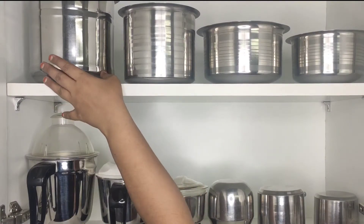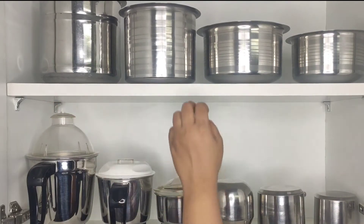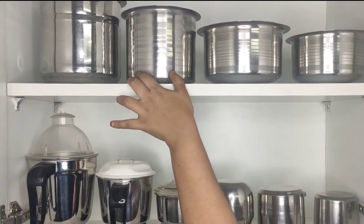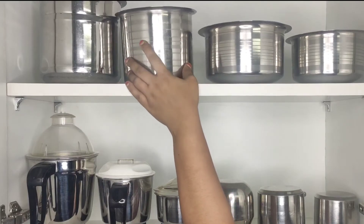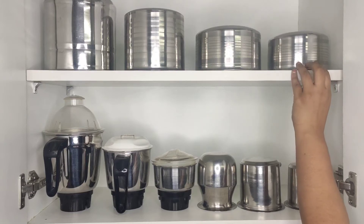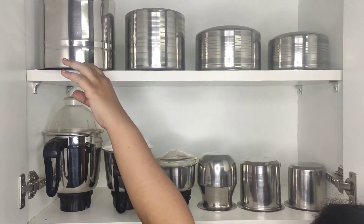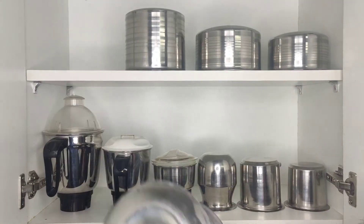When we put these kind of vessels on the upper shelf, especially stacked this way, it would be difficult to access them. So you can turn them upside down so that the outer edges of these utensils will give you the grip to access those corner ones easily.